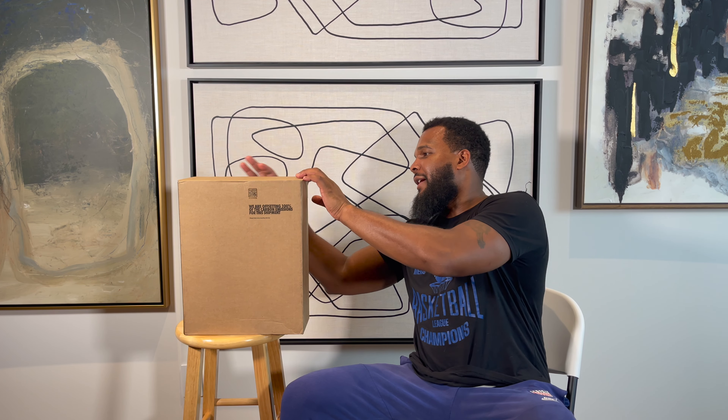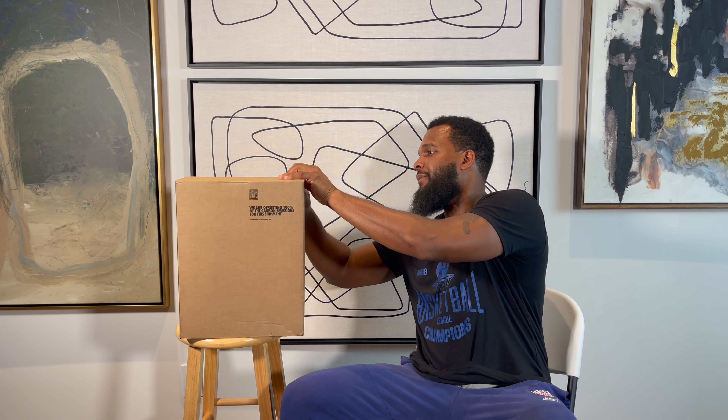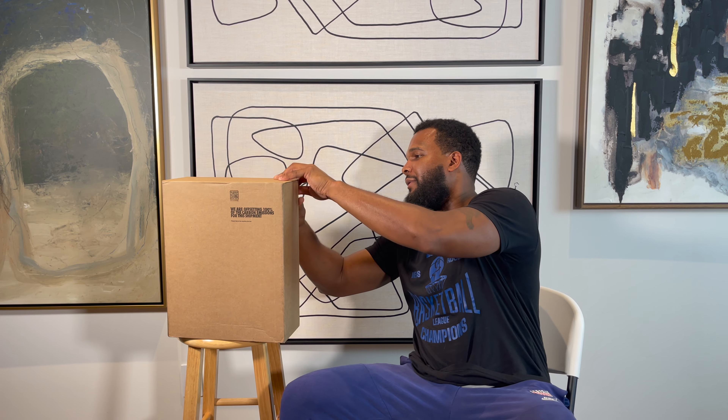Treats baby! This is your main man. Keep it clean. Coming back with another big one. Got a little sneaker W.